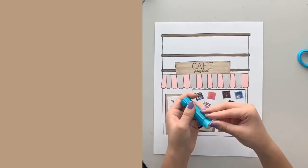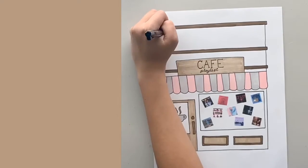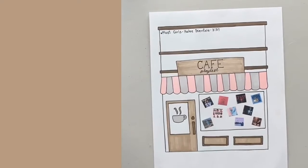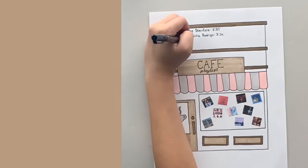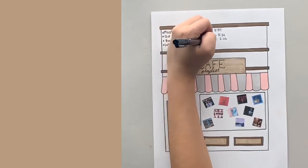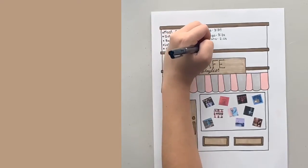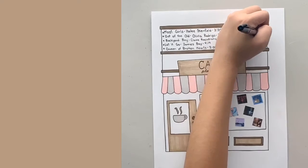Here I'm gluing in all the album pictures into the windows — pretty easy. At the top I'm writing the name of the artist, the song, and the timestamp — basically how long the song is. You guys can pause and read them if you're interested. I really love this spread — I'm just really proud of it.